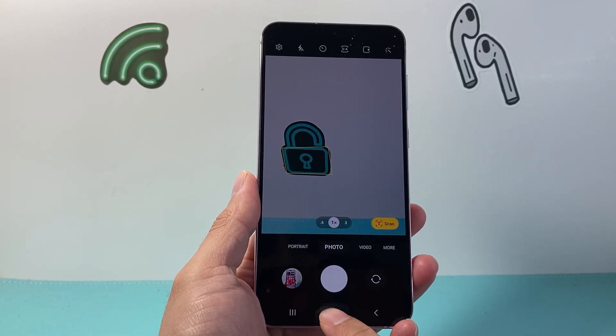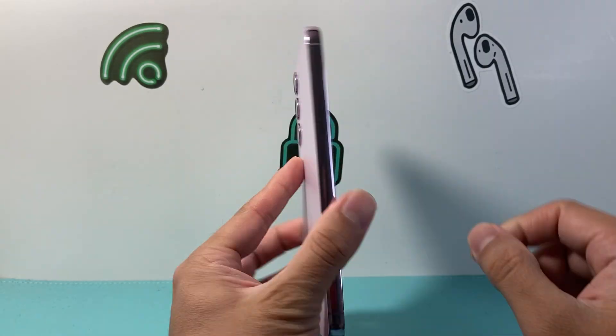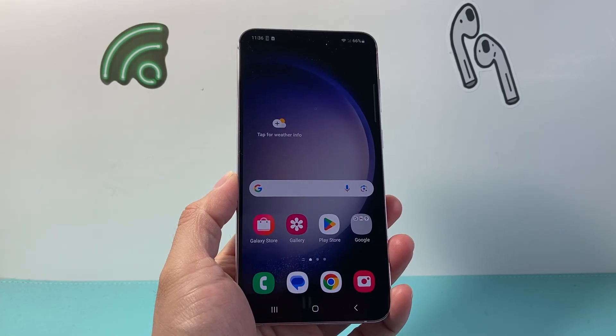Hey everyone, Tacko Mitchell here with a video for you guys. In today's video I'm going to show you how to fix the camera not working on your Android phone. Whether it's the back camera or the front camera, you want to follow these steps to fix it. So let's get started.